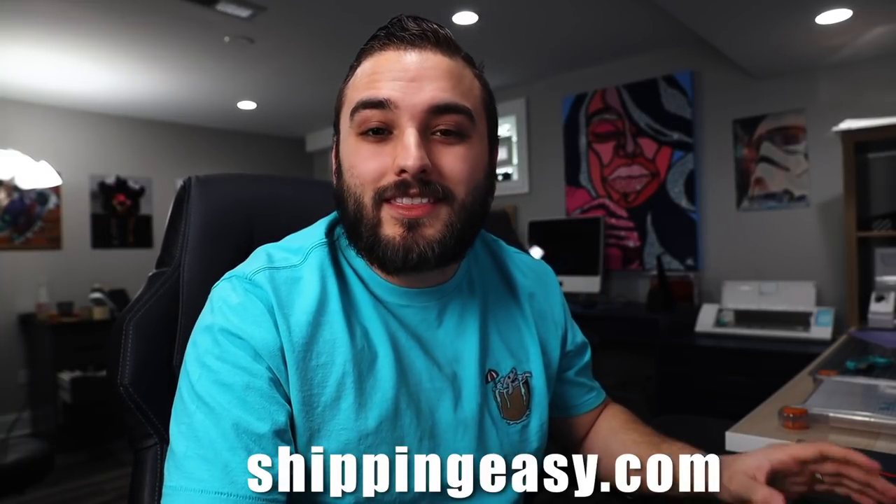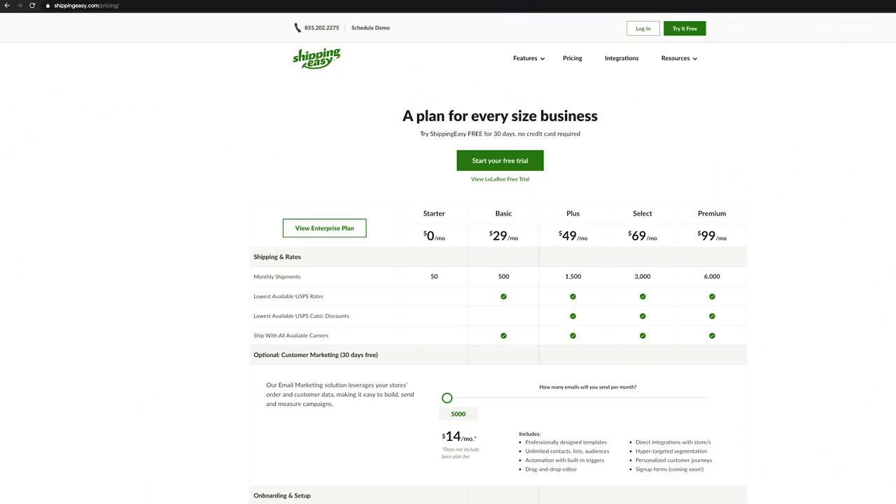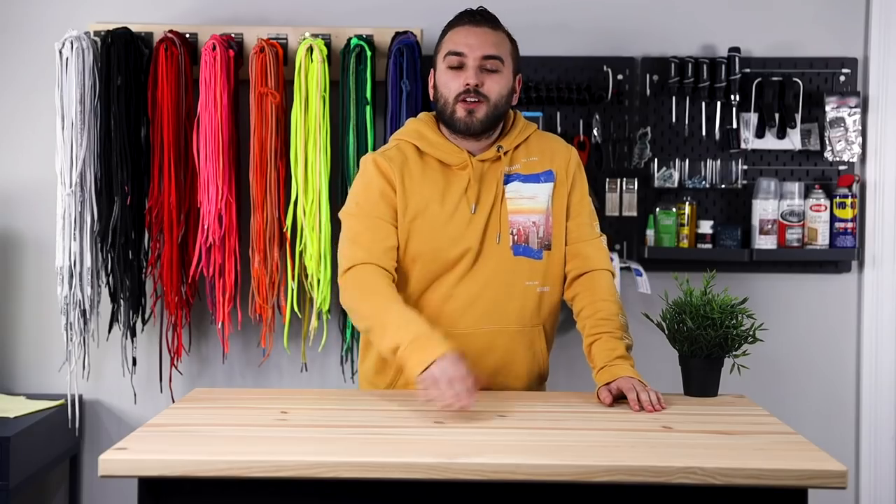One final thing — I want to talk about the shipping software we use to save a few bucks. We use a website called Shipping Easy. It integrates really easily with any selling platform, whether that's Etsy, Shopify, or custom orders you upload yourself. You're going to save a bunch of money on postage — based on my own estimates, roughly 25 to 30 percent on postage by printing directly from a website like this. It also keeps all your shipments more organized, so it's something I highly recommend.